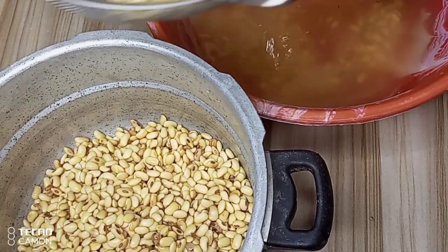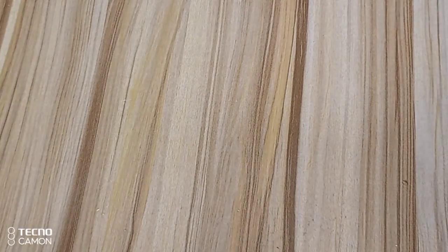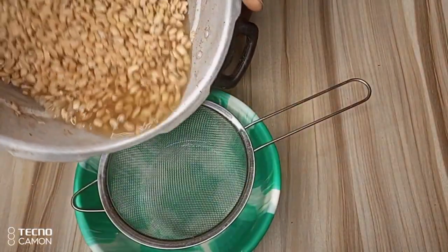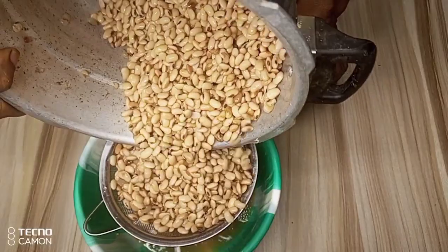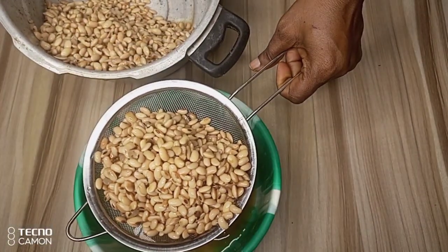I'll cook it for about 30 minutes. Turn off the heat and allow it to cool down. After cooling down, here we have our soya beans. I'll transfer into my strainer to sieve the first water from the soya beans. After this I'll be adding fresh water to it to wash it properly.